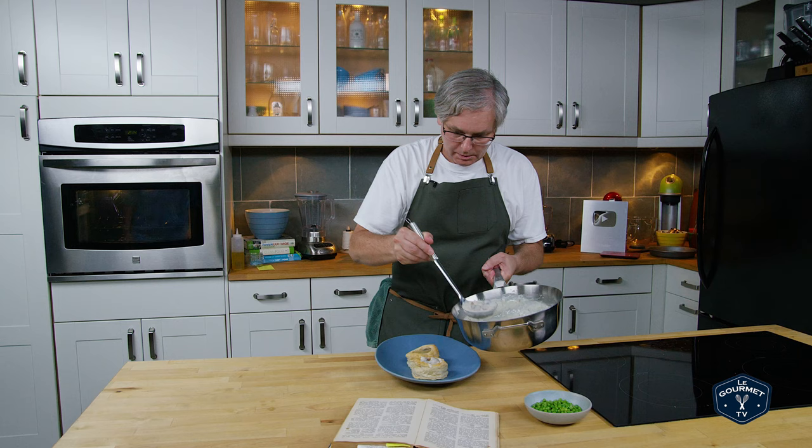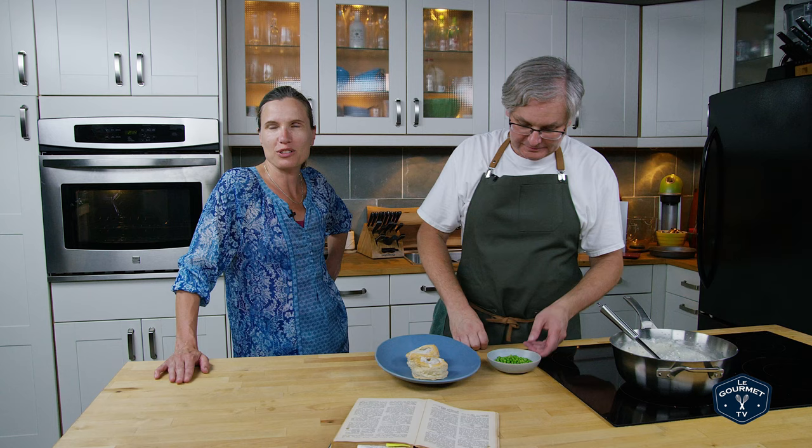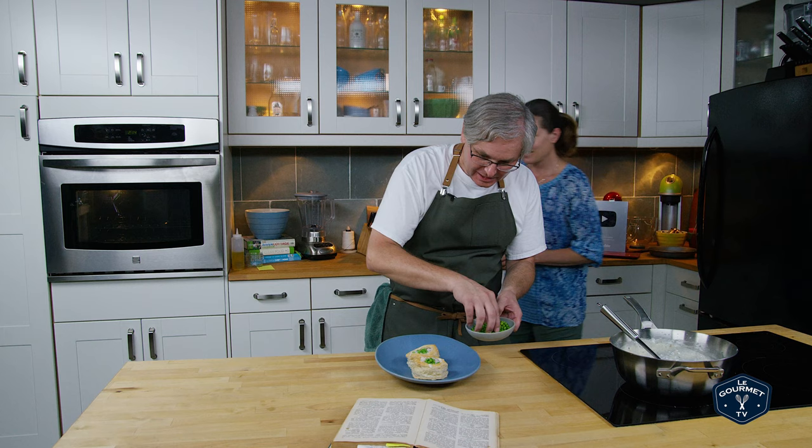Oh my goodness, Glen, it is so hot! Why are you cooking? It's like 37 degrees outside and with the humidity they say it's like 43 Celsius. Why are you cooking? It's even hotter in the studio — look at that temperature gauge. Okay, you should get forks, and I will garnish this with peas.